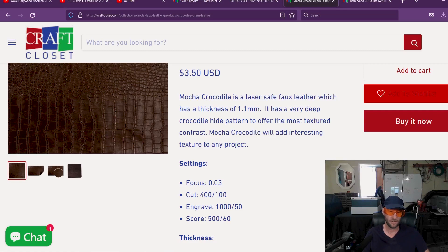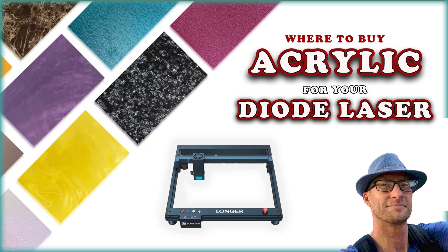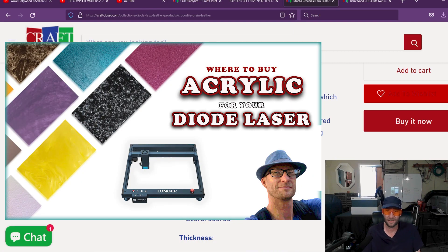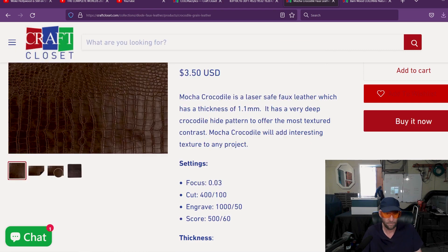Many of you saw my last video where I showed you how a diode laser can finally use acrylic really well. It's really making it hard to buy a K40 or small CO2 desktop laser these days because you can do acrylic. So what is there left that a below-60-watt CO2 laser can do that you can't do with a diode? There are some things, but it's getting pretty slim pickings.